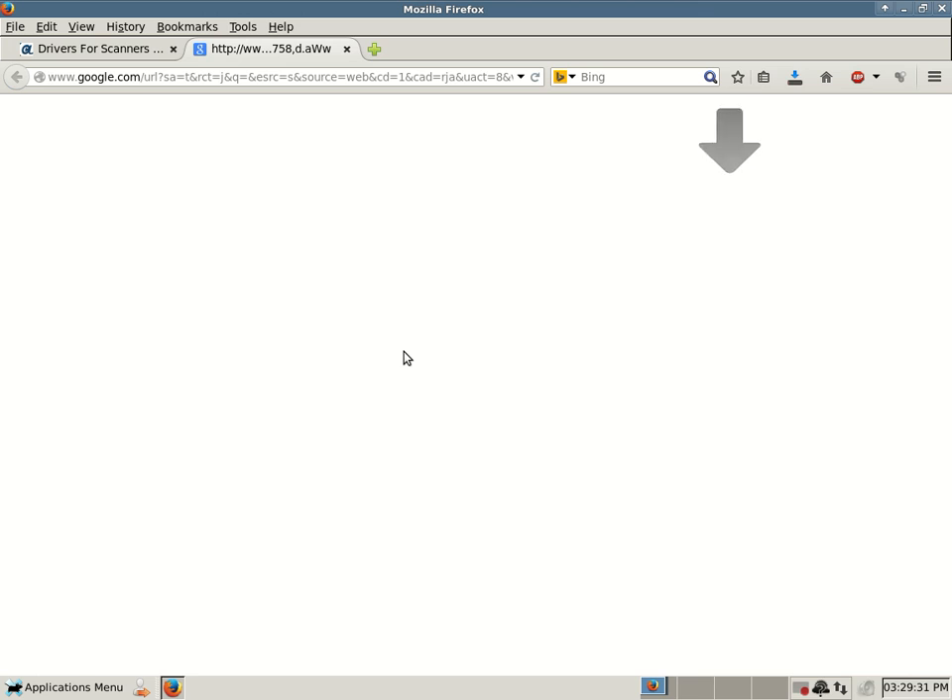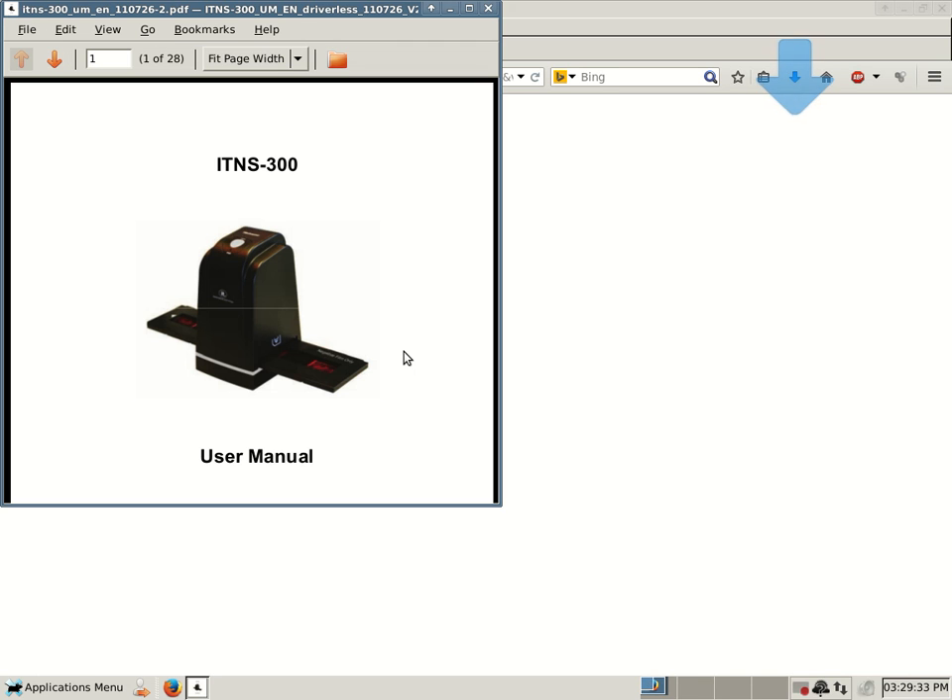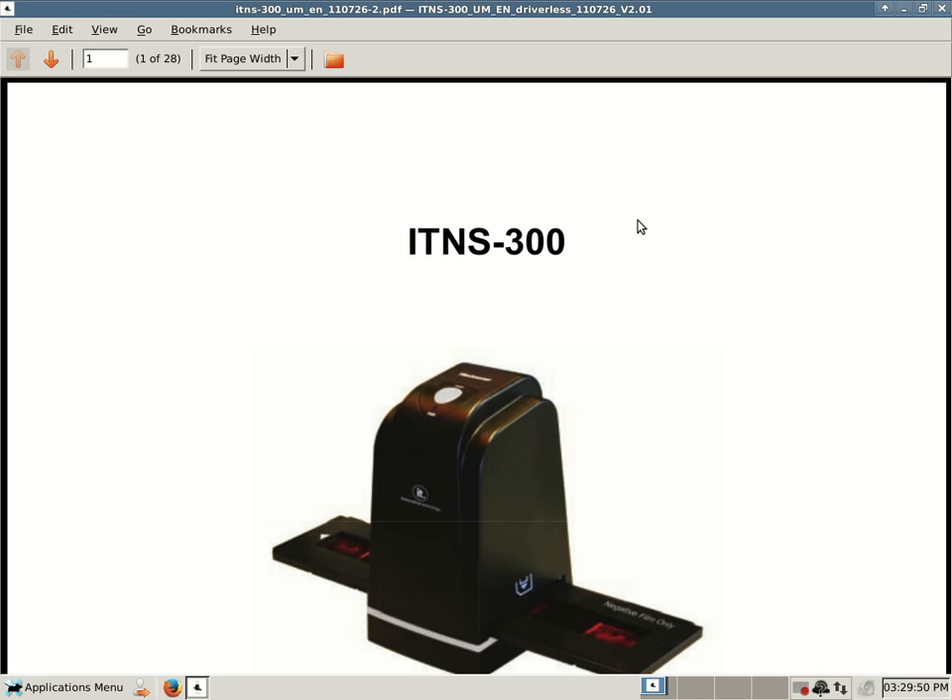Click on the link to the ITNS 300 scanner manual above to download it to your computer. I will make sure to leave a link to this post in the video description so that you can quickly access that download link if you need it, as long as it remains functional. I downloaded it, and on my computer I have it set so that any time I download a PDF file, it automatically opens with my PDF viewer.